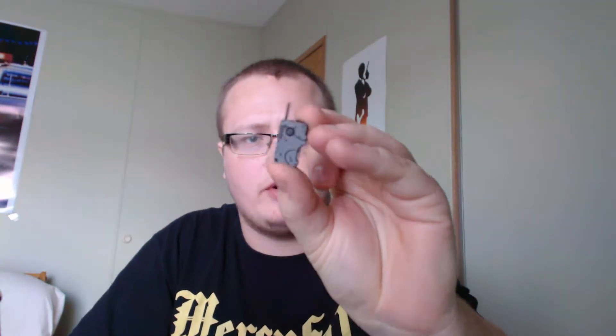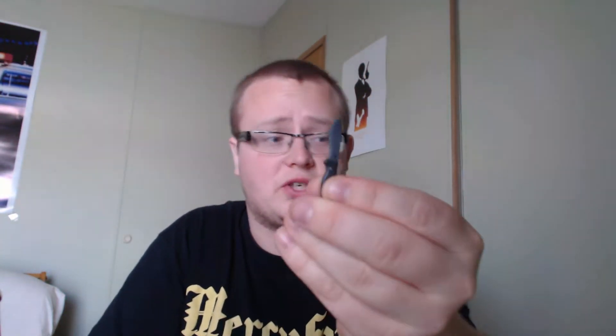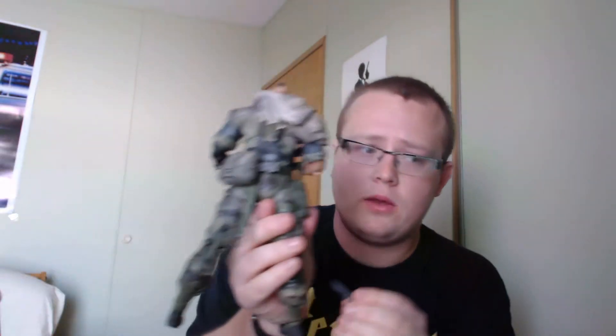Some of the other accessories that come with this particular figure are the little tiny iDroid device — if you're familiar with the game or Ground Zeroes at all, this is like the replacement codec mechanism. It comes with a survival knife, which he has a sheath for it on his back. You're able to slide it right on in there and it stays right in. He also comes with a tranquilizer pistol, which you are able to put into the holster, but as I said before, I've been having some problems with it and it just won't stay in.